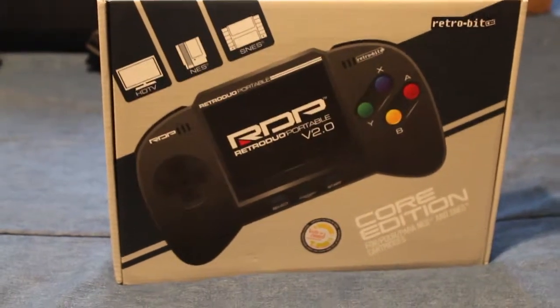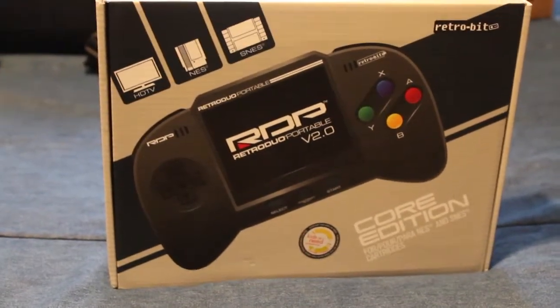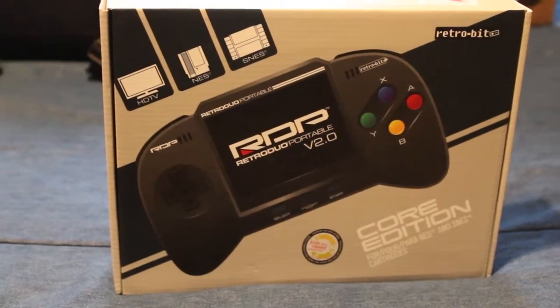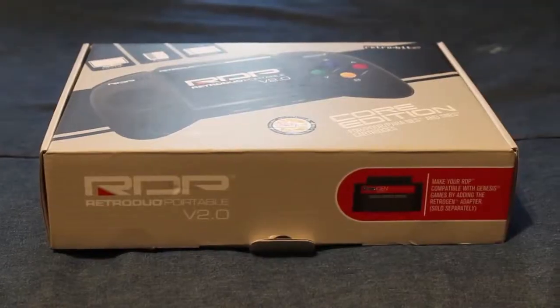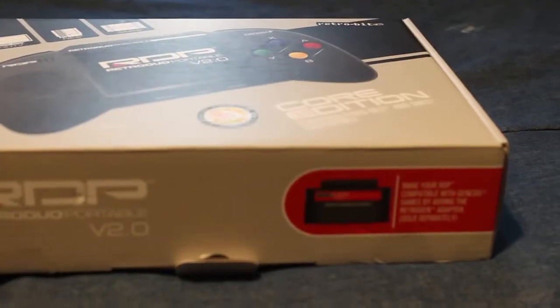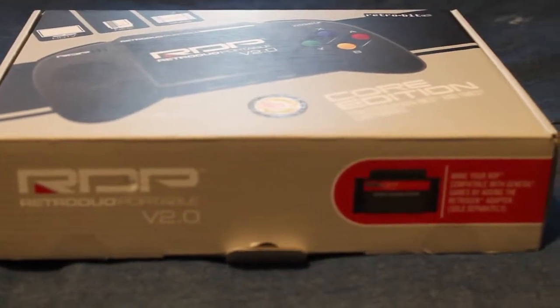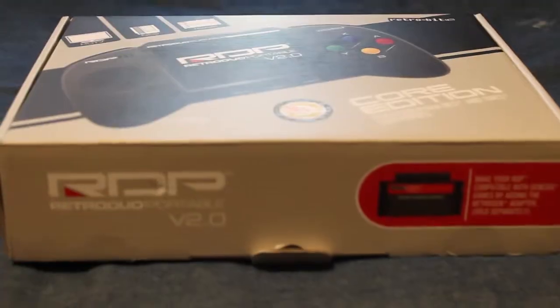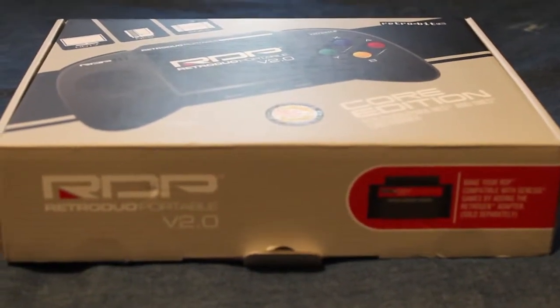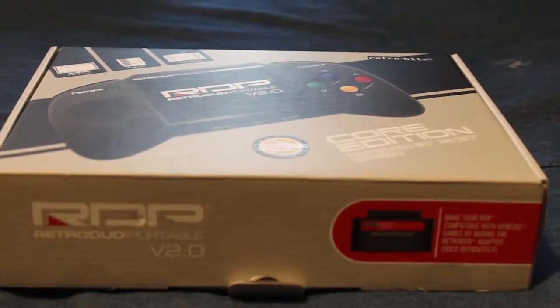This bad boy ran me around a hundred bucks, but the way I always see it, it runs both SNES and NES games, so why not? We can also make our retro thing — the RDP, we're calling it now apparently — compatible with Super Genesis games, but we have to buy a separate adapter. And while Genesis is the first console I owned, I barely play anything besides Sonic games, so screw it — let's open this bad boy.